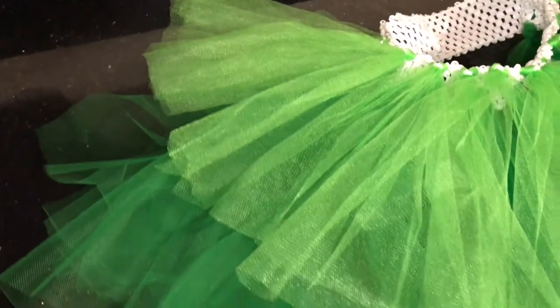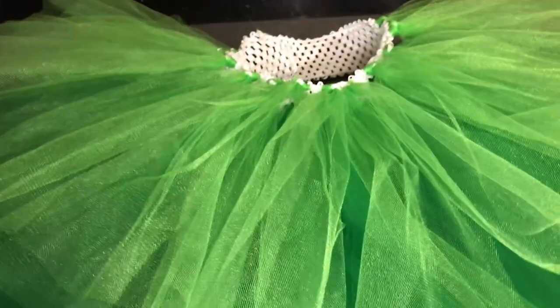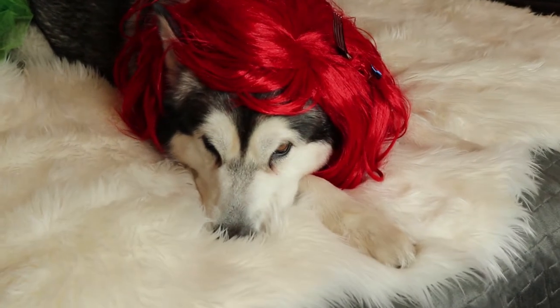Here is the tutu — the final product. I put the lighter color shorter so it looks like the little fin, and the darker color is about 3-4 inches longer than the light color.